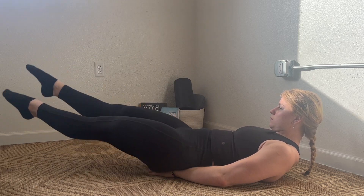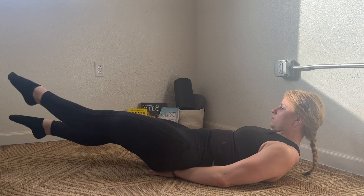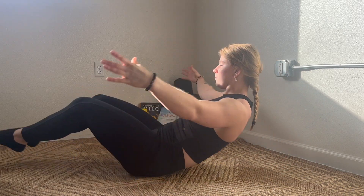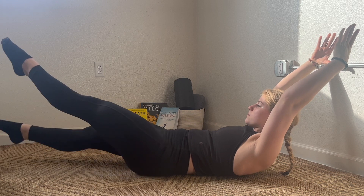If this is easy, go ahead and switch to a hollow body position. From here, same thing — maintaining contact with the low back in the ground, just like we always do on our hollow.